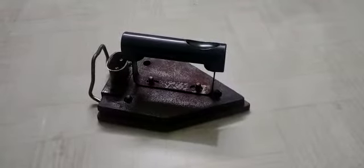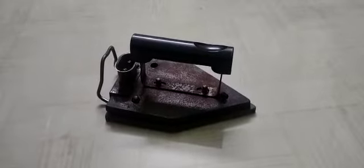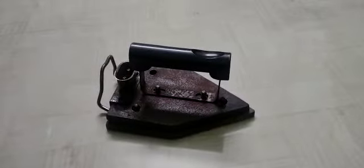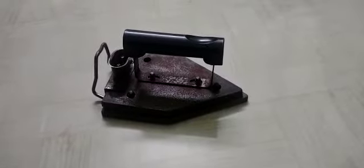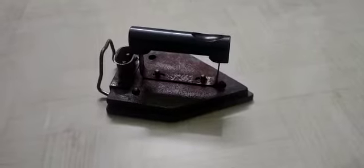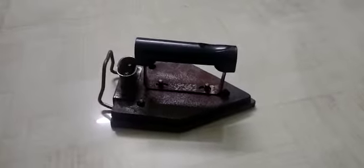Hello everyone, this is electric iron and I am going to share some information about iron construction and the materials used in it. The construction of electric iron is very simple. The main parts of electric iron are the heating body, coil, handle, and terminals. Now we are going to see the construction of iron.